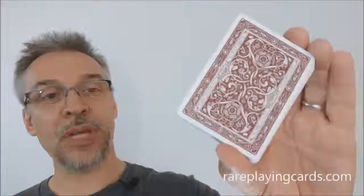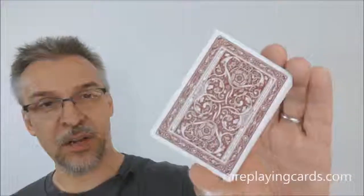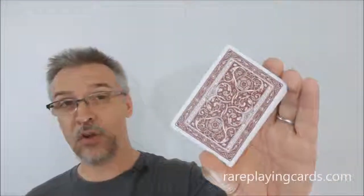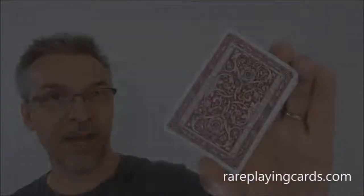So that's my review of the Three Little Pigs playing cards from Pure Imagination Projects. As always, I want to thank rareplayingcards.com for allowing me to have this deck so I can do the review for you. If you would like to purchase this deck for yourself or any of your other very favorite playing cards, you can find them at rareplayingcards.com. Thanks, bye.